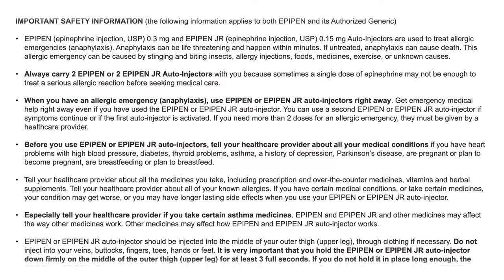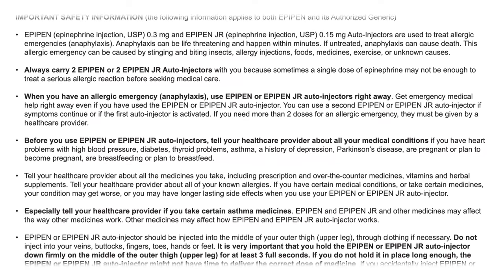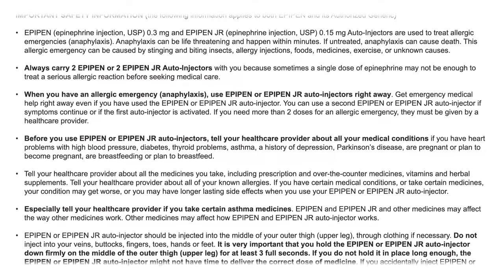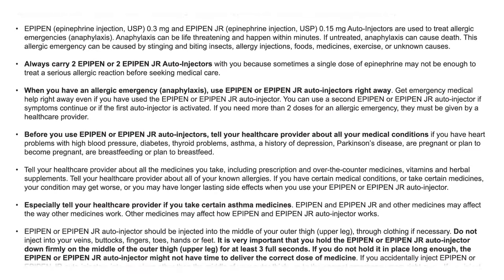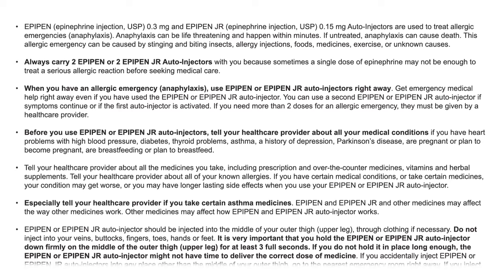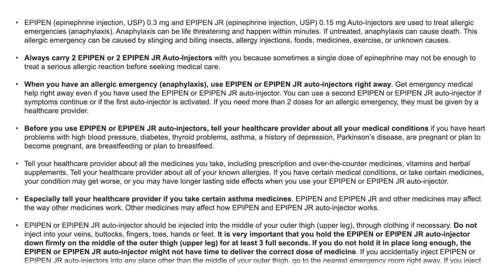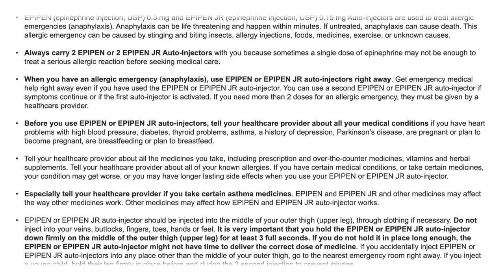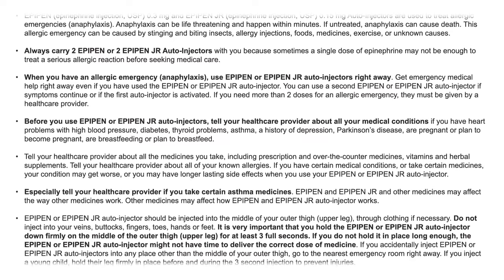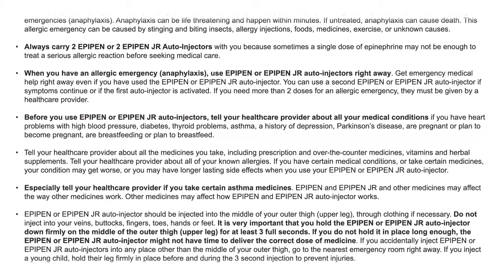When you have an allergic emergency or anaphylaxis, use EpiPen or EpiPen Jr. auto-injectors right away. Get emergency medical help right away even after using the auto-injector. You can use a second auto-injector if symptoms continue or if the first auto-injector is activated. If you need more than two doses for an allergic emergency, they must be given by a health care provider.